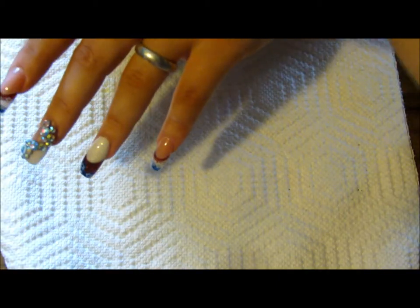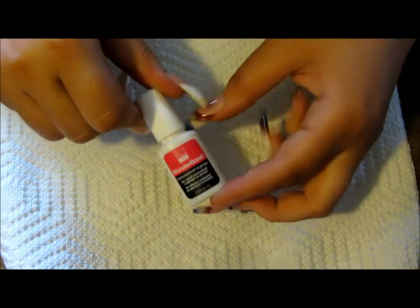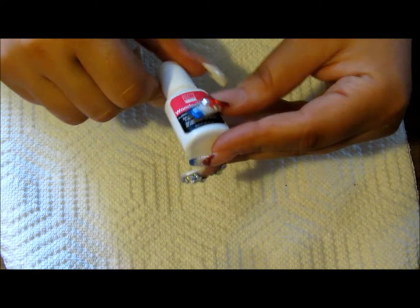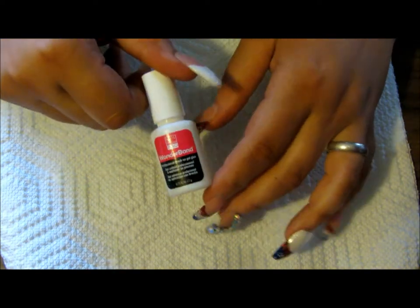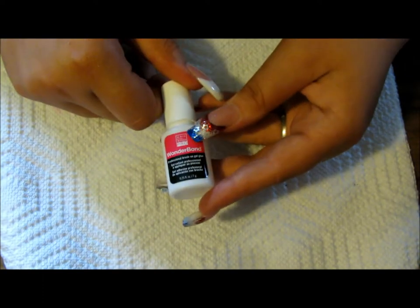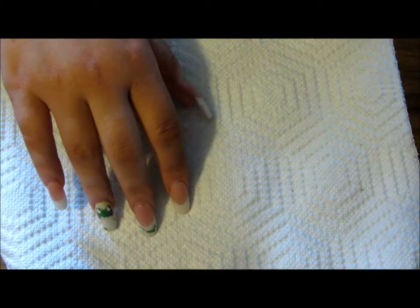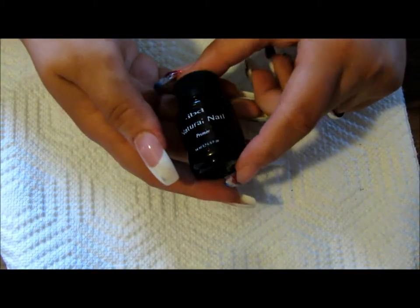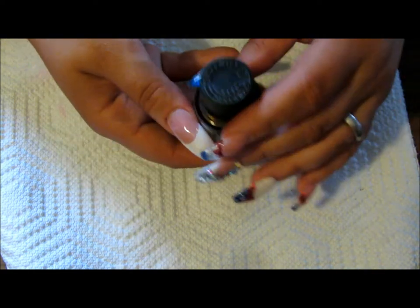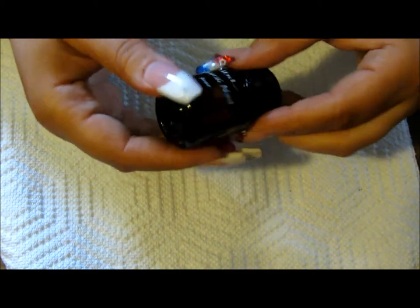Now for the nail prep side, if you're using tips, you're going to need to get a glue. You could get all sorts of different glues — I prefer the brush-on gel, but you could get the liquid drops or whatever you'd like. I personally prefer the Wonder Bond from Nail Bliss Pro primer. I use IBD Natural Nail Primer, and I've used about half of it in five years, so it lasts a really long time.